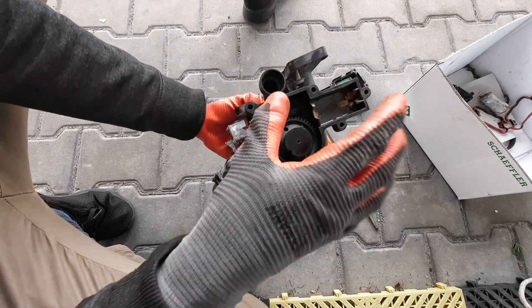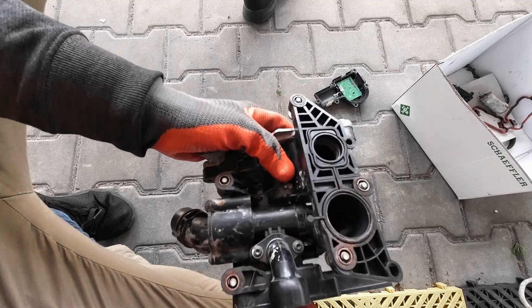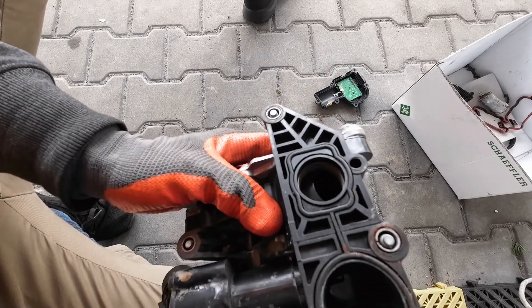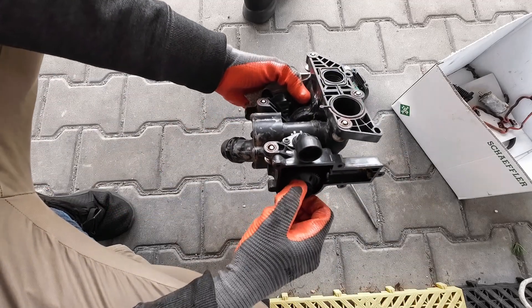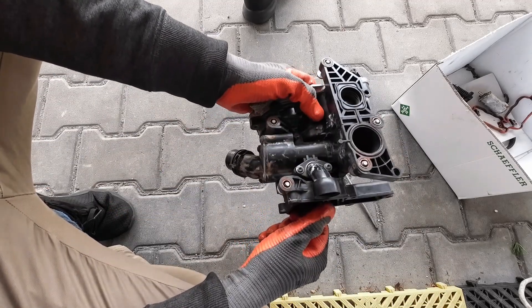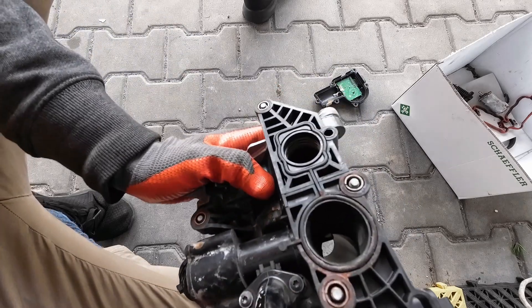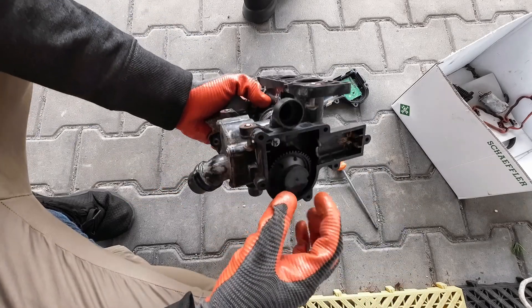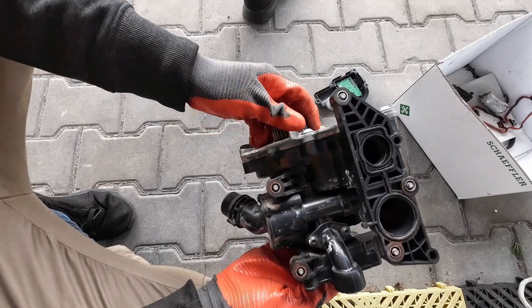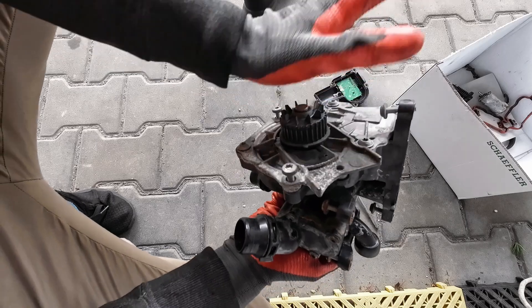If your thermostat fails in the closed position — I believe this is the closed position — you will experience overheating within a couple of seconds after the engine is turned on. It will be better if it fails in the fully open position, but that's not your choice.